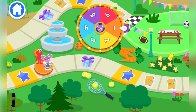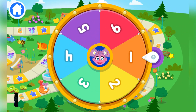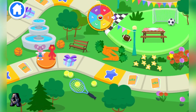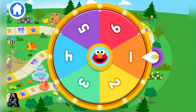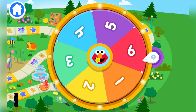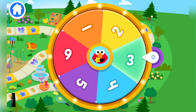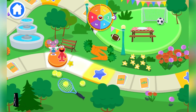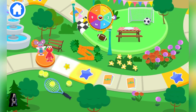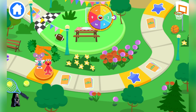Let's spin! One! It's Elmo's turn! One, two, three. A star! That means it's time to play a game! Perfect!